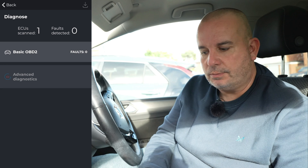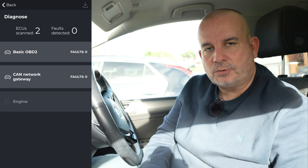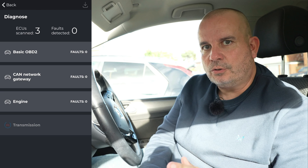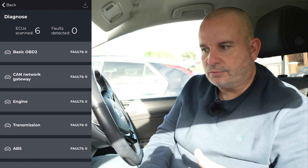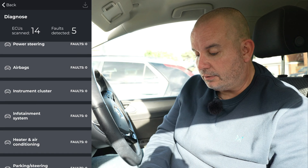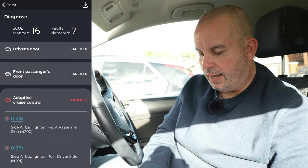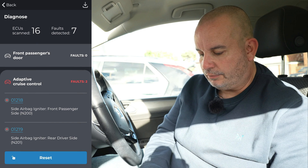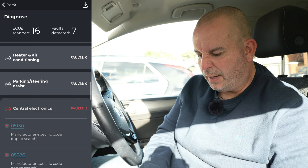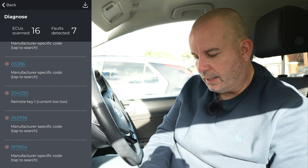We're running the ECU scan now - this is the basic diagnostic system. Don't be alarmed if you get some faults and the car's working perfectly fine; that's quite normal - sometimes a little communication error or a system you've bypassed. We've got five faults on central electronics, two on adaptive cruise control, an airbag igniter fault, and the remote key too low.